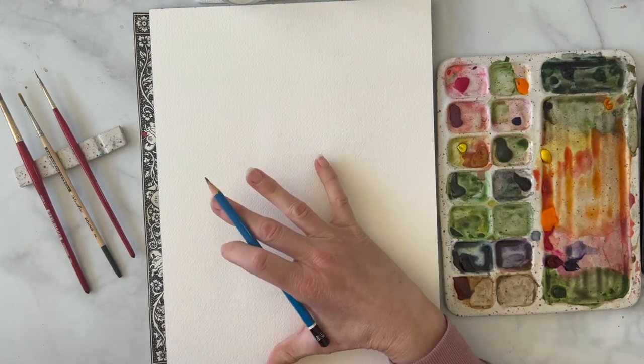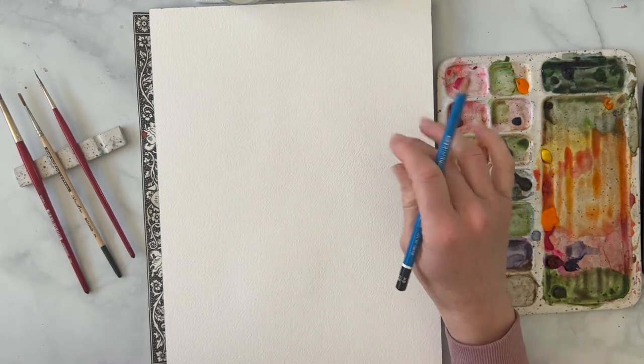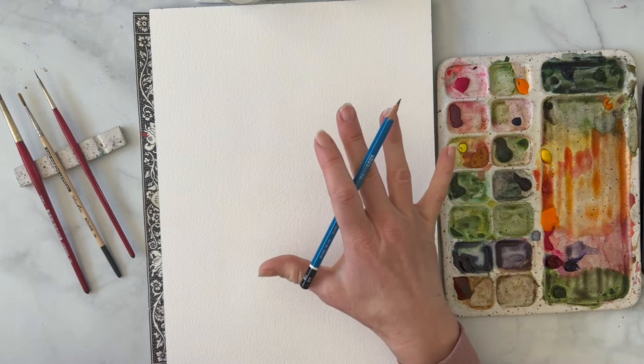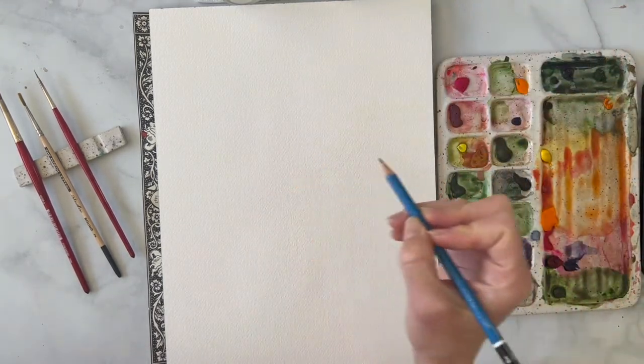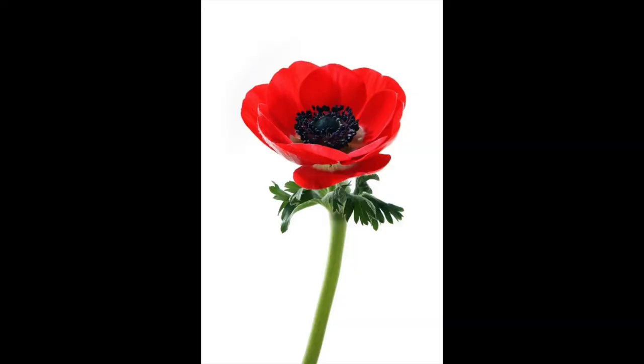Typically when I do a loose style I don't really sketch it out, but I am going to sketch it out just so it's a little more clear how we're drawing today. So this first anemone that I'm going to draw is a side view.